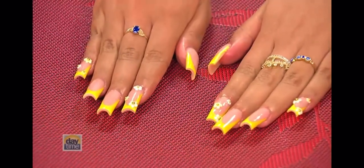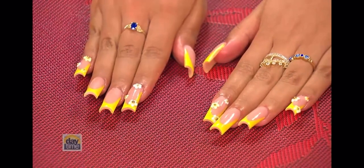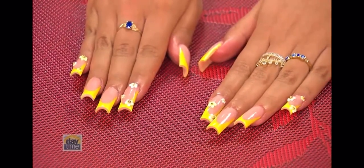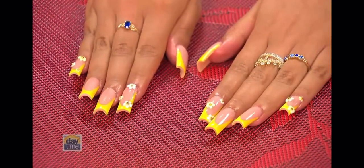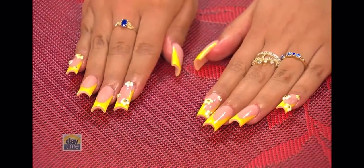Yes. Because we can spice up any French tips with anything — flowers, rhinestones, all the above. In my day, a French tip was just a straight white line on the tip of your nail. This is number one not white, it's yellow, and it also sort of curves down.